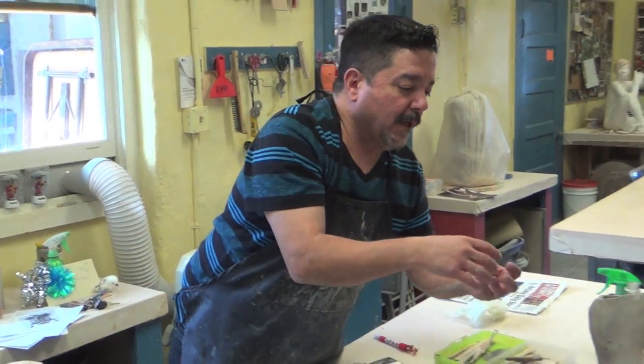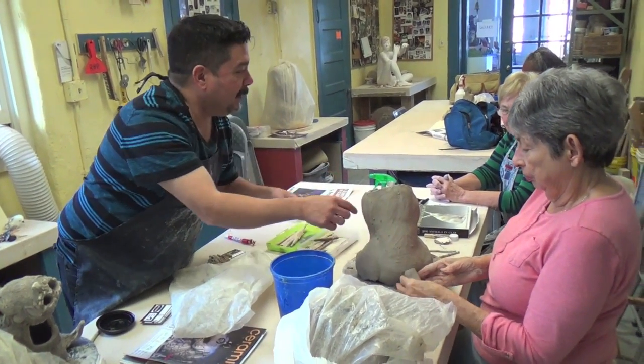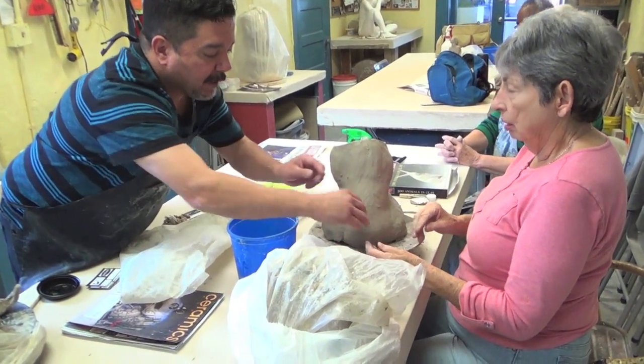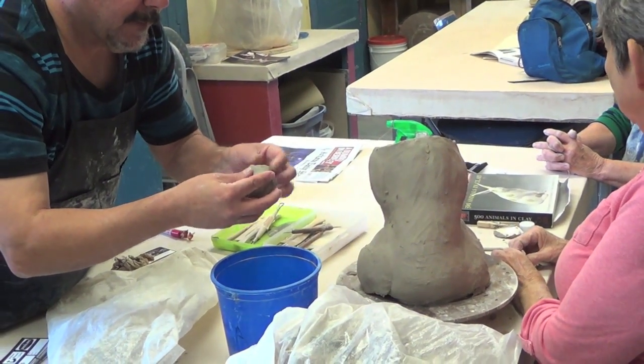If you want it longer, you just have to build it up like that. Donna's watching. If it's like that, you and I have to make it longer — get another piece of clay. No, this is all out. I don't know if it needs to be longer.